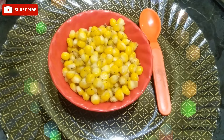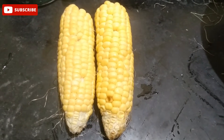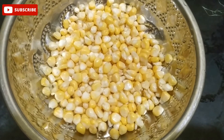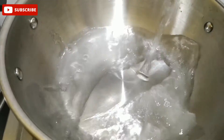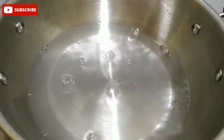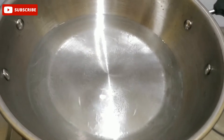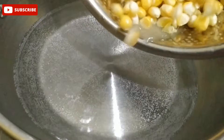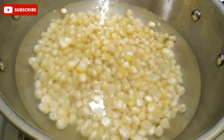How do you do this? I am adding two sweetcorns. We will add two sweetcorns and cook them for 2-3 minutes in water on medium heat.